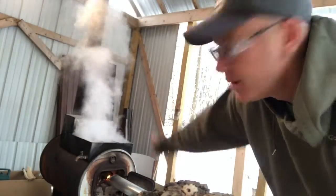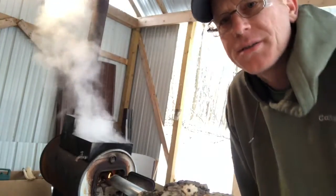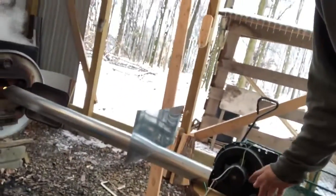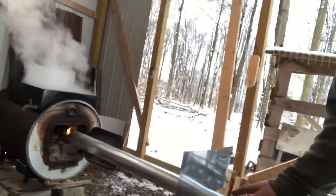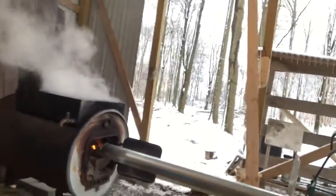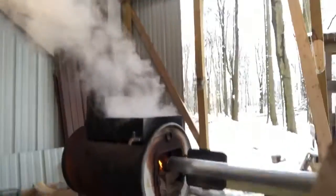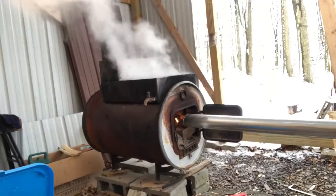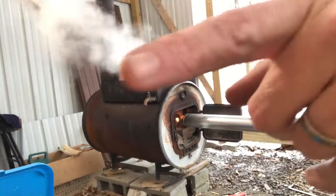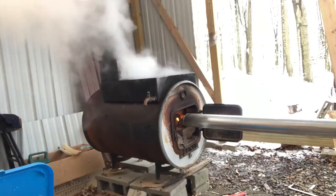Hey everybody, we're out here today cooking maple sap. I wanted to show you a blower I hooked up to my maple stove. I'll show you first how well I think it works — I lost my tripod so apologies for the shaky video. I'm going to plug it in now — watch the steam and the flame before and after I plug it in.